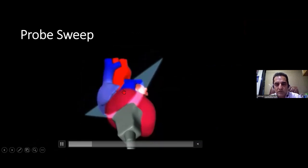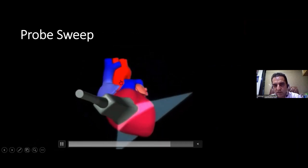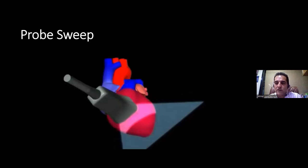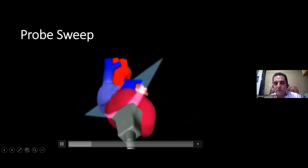We then sweep the probe from the base of the heart towards the apex. Imagine yourself as an RBC traveling through the left ventricle — you start at the base of the heart where the root of the aorta was, which is the Mercedes Benz sign view. From there, the next point of entry into the LV will be the mitral valve, so the next view will be the mitral valve view.